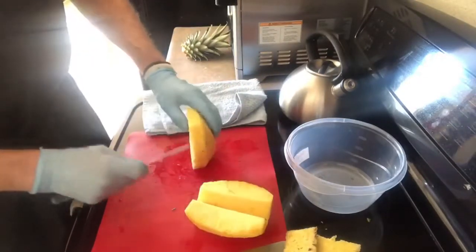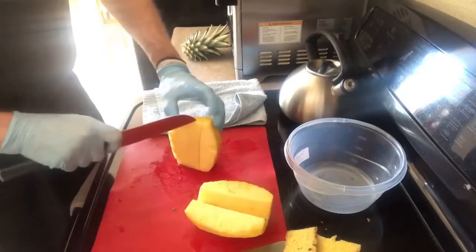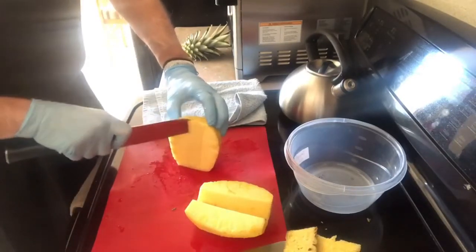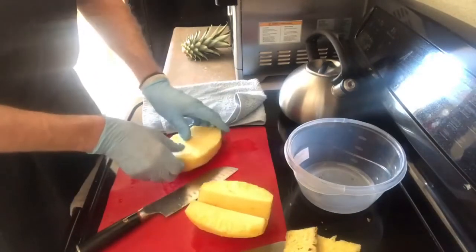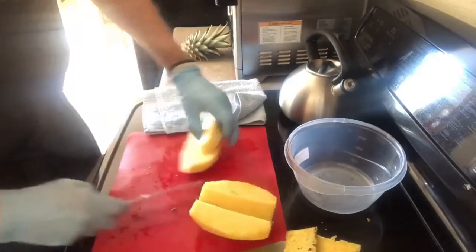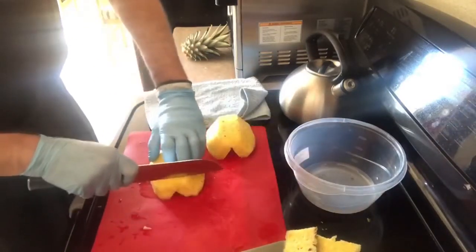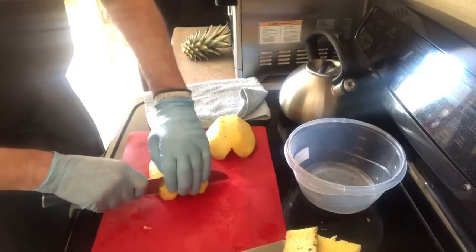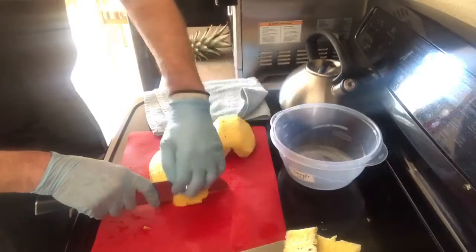Pick the flatter side to cut the stem out so it doesn't move and hurt yourself. This knife is very sharp, so make sure you're using a sharp knife. Now I'm going to cut it into pieces. This will keep about three to five days in the refrigerator, covered. I have my lid and label ready.